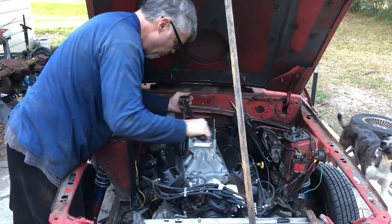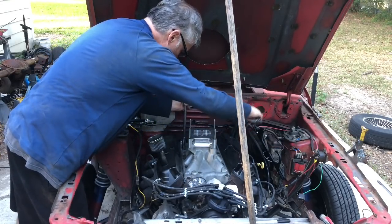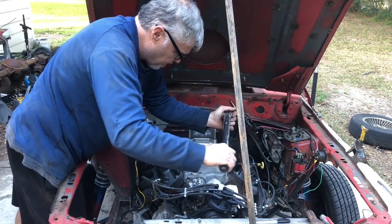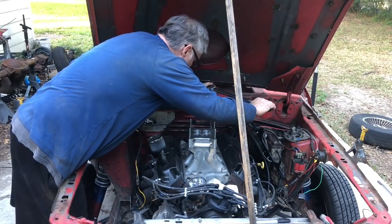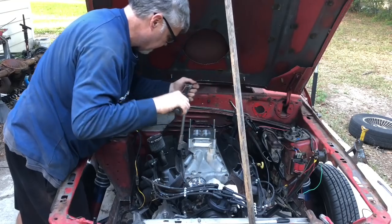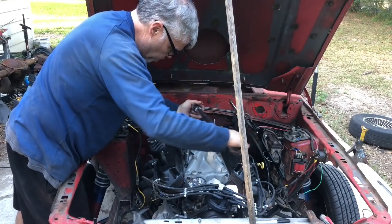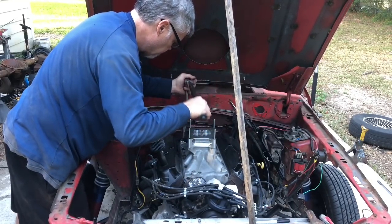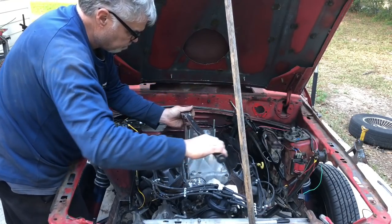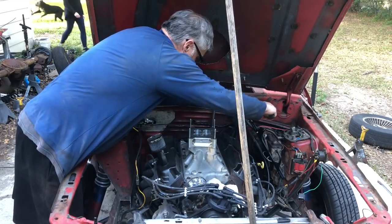We have got it ready to go. The 3/8-inch impact is at work. This intake and spacer are taller than the old Stealth - by about three quarters of an inch. Now technically this spacer is a quarter inch taller.